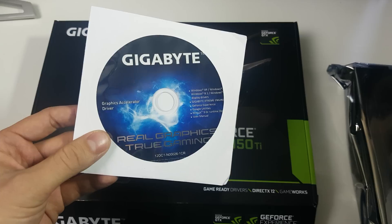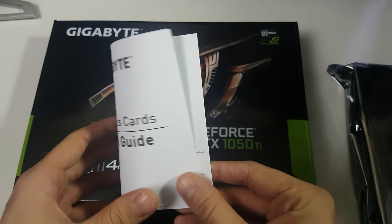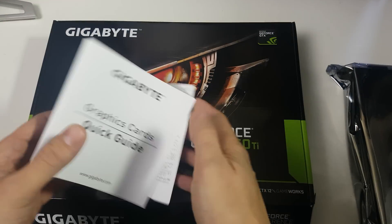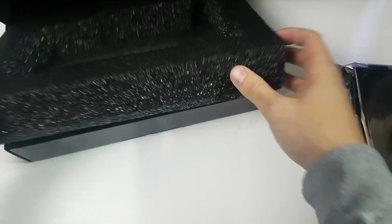Inside the box we have a disc, but I'll download everything from the website. It includes all their software but I'll probably use MSI Afterburner. Other than that, there are no extra cables or adapters — that's it for accessories.